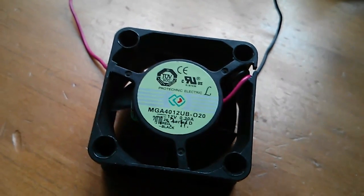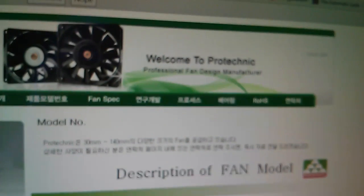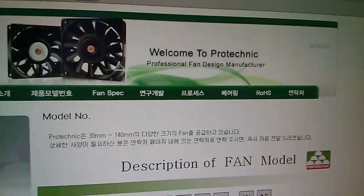I looked on the internet and found a datasheet for these fans. Here it is — just waiting for my camera to focus — that's it.